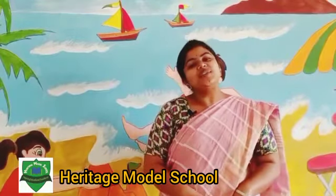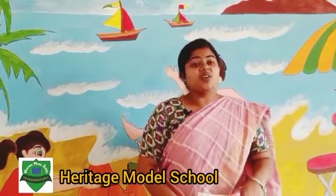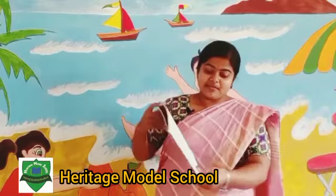Hello my children, how are you? I hope you all are doing well. Today I will teach how to make little animals.